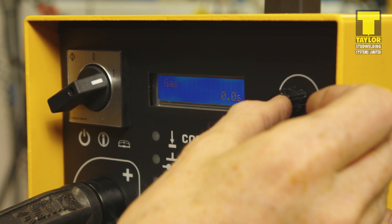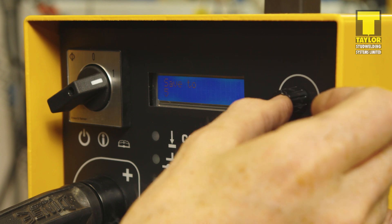The final variable is gas. In this example, we're not using a shielding gas, so the value is left or set to zero. The next stage is to set up the pistols for welding.